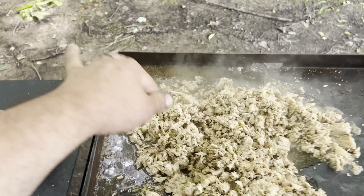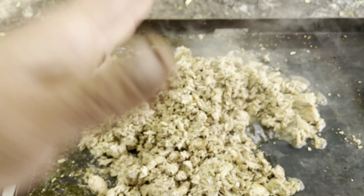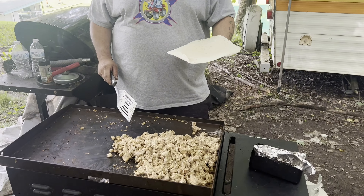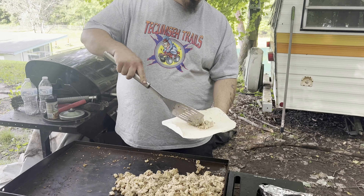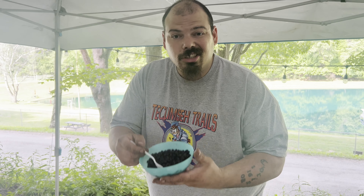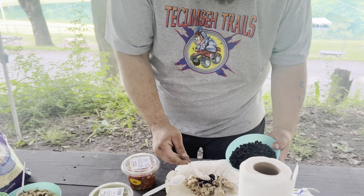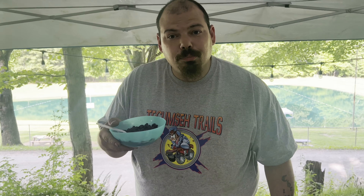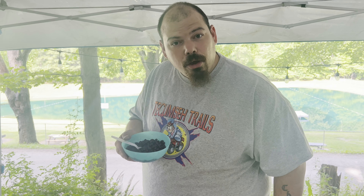Now we're gonna let her cook, chop her up, and then we'll be back. One thing I like to do once I'm at the point of chopping up my chicken and adding seasoning - I always like to add water to it, because it helps steam it, helps moisten it, keeps it from drying out. You do not want to eat dried out chicken.